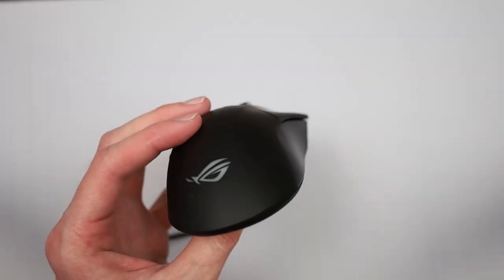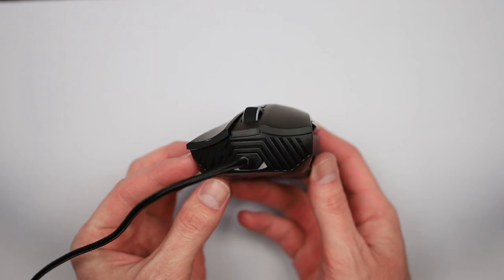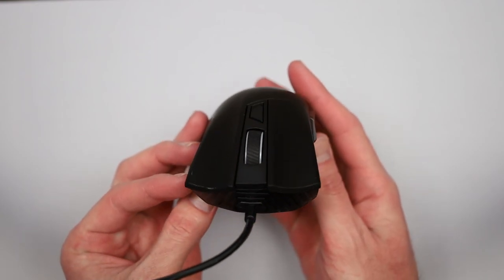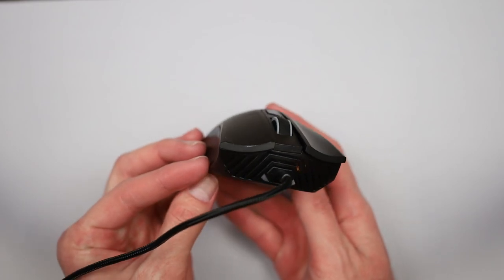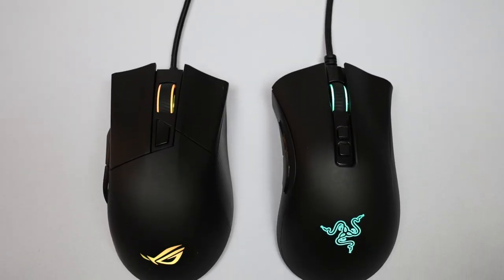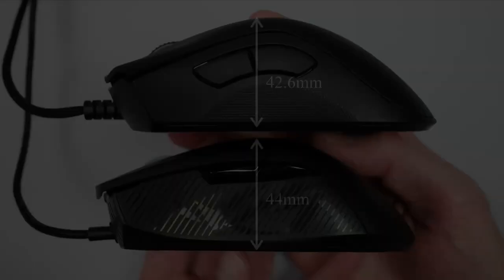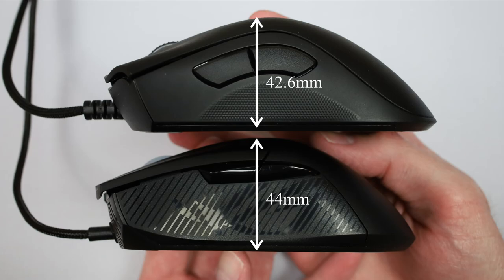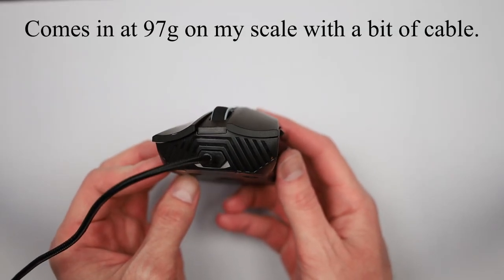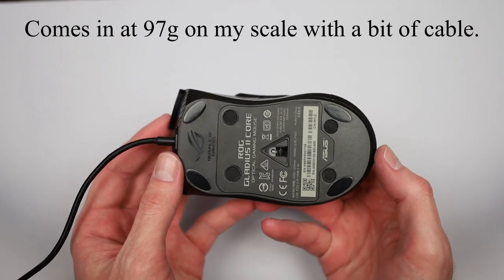First up is Shape and Shell, and this is what really drew me to this mouse in the first place, because it has a fantastic one. While it does share similarities with other large, ergonomic mice, the Gladius II still feels quite unique. It's a little bit like the Razer Deathadder, but shorter in length and taller in height. ASUS finally brought the weight of this mouse below 100 grams, which is great to see, but I can't help but wish they would have taken things a step further and lowered it closer to that 80 gram mark.